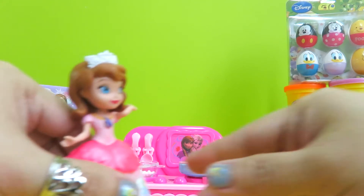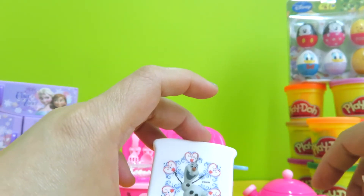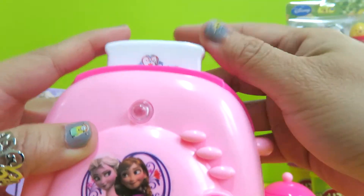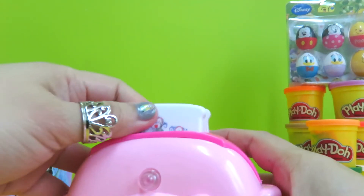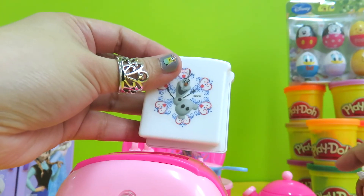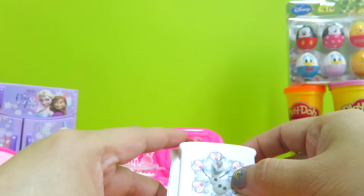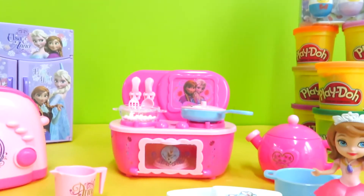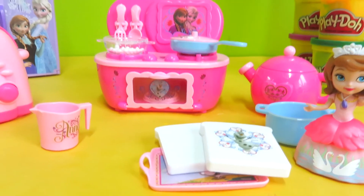Our friend Sofia wants some toasted bread, so she tried to get the bread and place it in the toaster. And there you go — we have the bread! So nice. It's really enjoyable playing with this set. Thanks for watching, hope you enjoyed it. Till next time, bye bye!